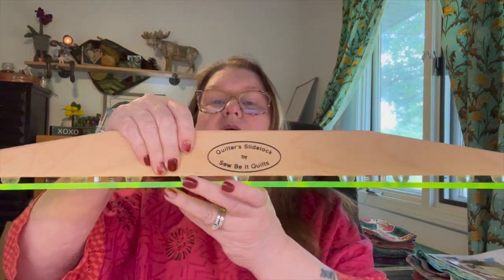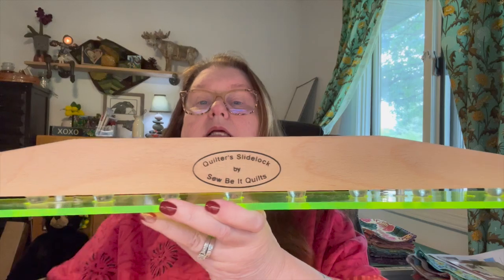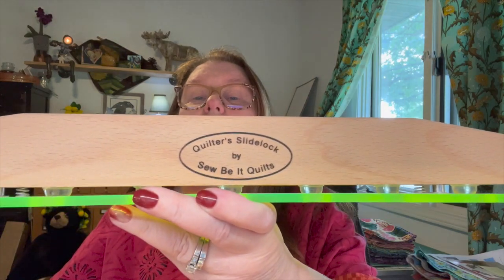Anyway, she and her husband kind of fell into this — watch the video because they tell the story way better than I could. But her husband can do woodworking and some other cool things, and they ended up creating this product called the Quilter's Slide Lock.